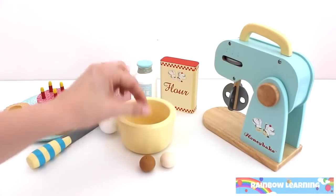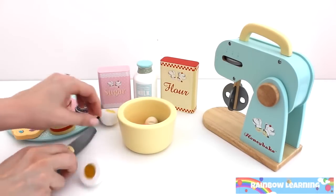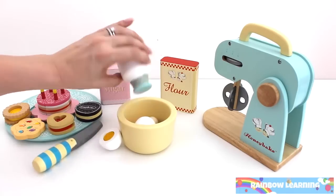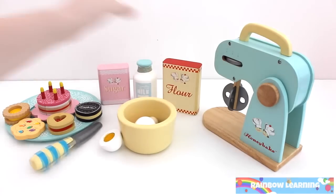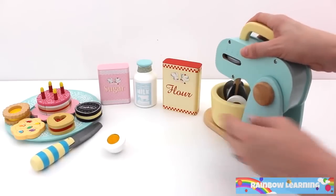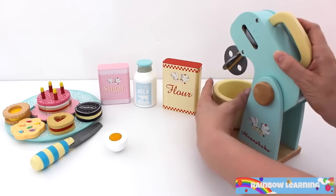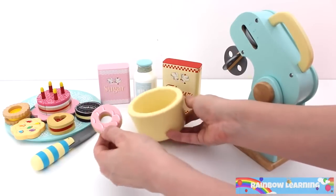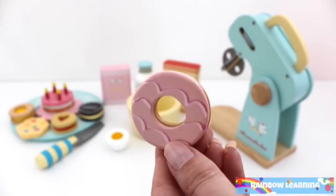Now I'm going to try making a donut. Add egg, sugar, milk and flour. Let's mix. One strawberry flavored donut.